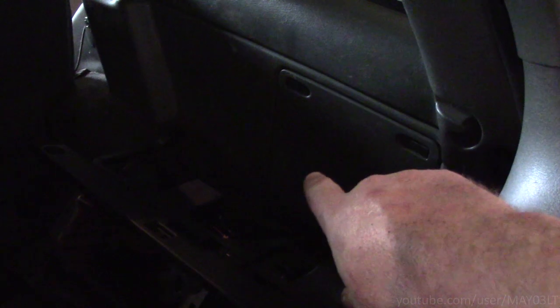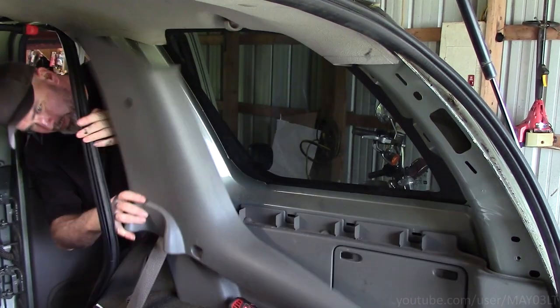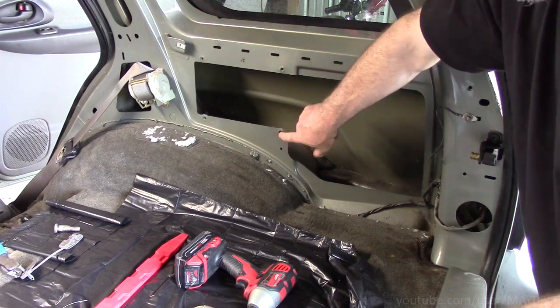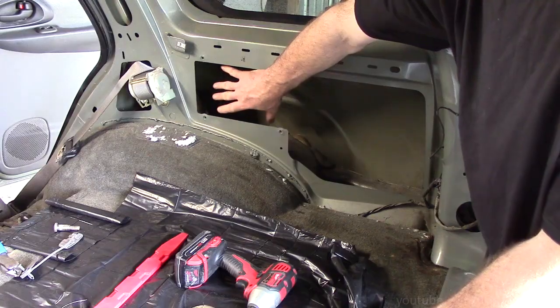If you really wanted to determine if you had the Bose system, you can take off those trim panels in the rear cargo area and look for an amplifier. You can see here there are a couple tapped holes, and this would be where the factory Bose amplifier would be located.